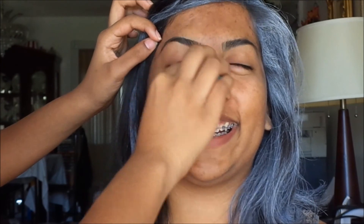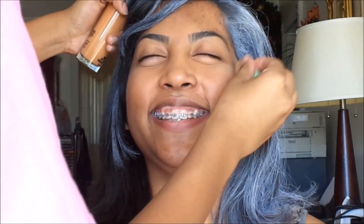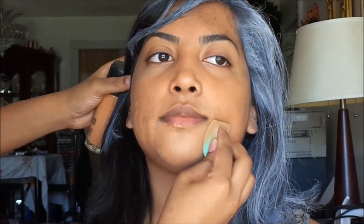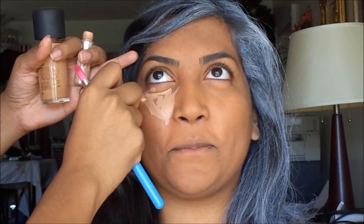Start out using your foundation all over the face. Because this look is so universal it does not matter what color foundation you use, as long as your hair and makeup looks like Cruella DeVille. I am taking a L'Oreal foundation that is two shades lighter than her skin tone. This will help me subtly create the illusion of Cruella DeVille bone structure, and I am blending that in with a Morph brush.